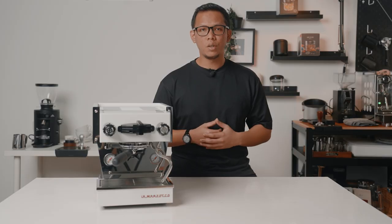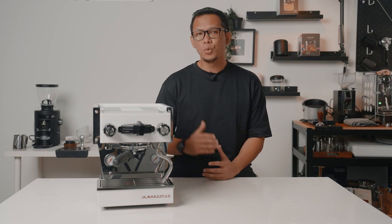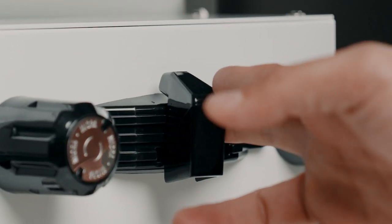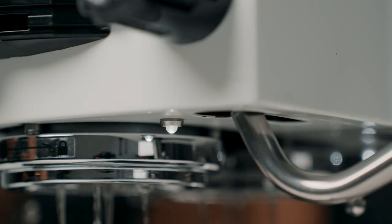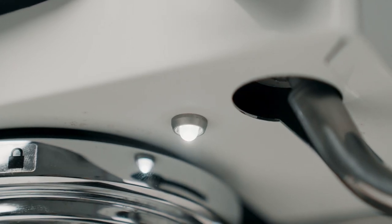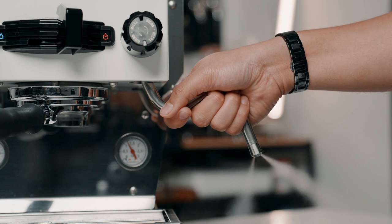Take out the drip tray and you'll have access to the 2L water reservoir. You can pull your espresso shot by pushing the brew pedal to the left, and it will automatically light up the 2 barista lights so you can see your extraction better. You have your hot water on the left, and the steam wand is insulated so you won't burn your hand even while steaming.